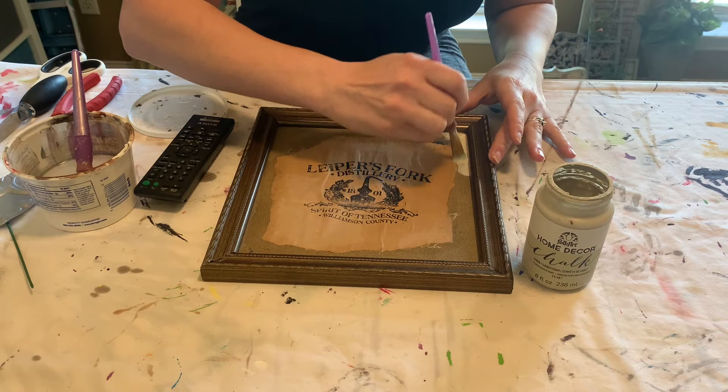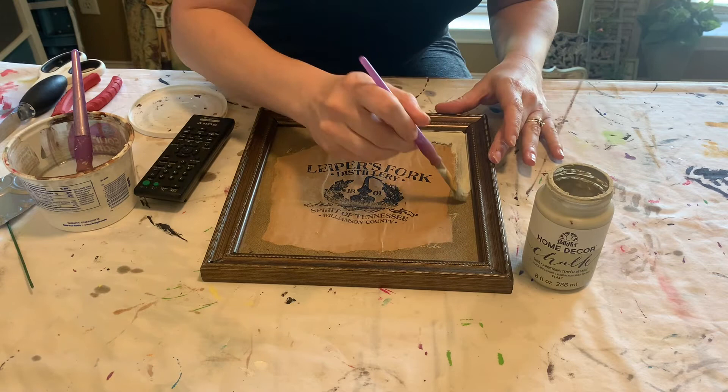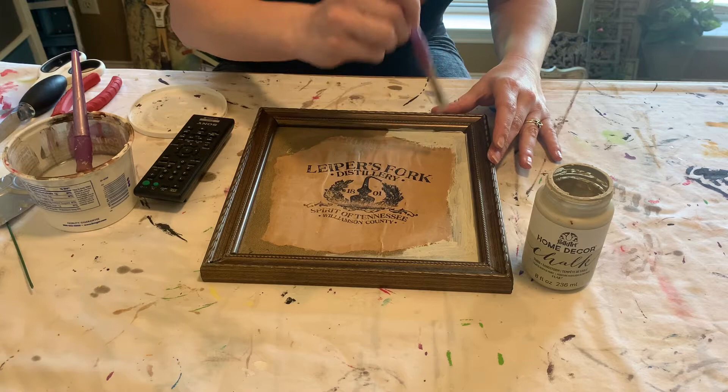Now it's time to paint. I've got my home decor chalk paint in the color Sandstorm and I'm going to use this on the edges. I really want it to look blended — from the bag into the paint into the frame. I did not tape off the edges of the frame; I'm just trying to be careful.